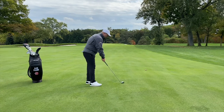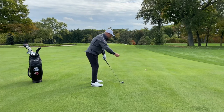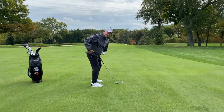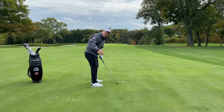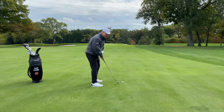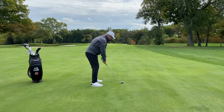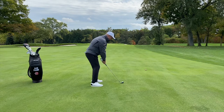As I get into position, the ball remains roughly in the middle of my stance. I get into my neutral spine angle position and rotate back. I want to make sure I'm rotating my hips rather than swaying back and moving laterally. I rotate my hips back and then through the swing, you'll see my left side clear all the way to the left as I go through my shot.